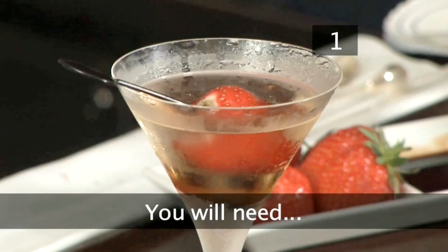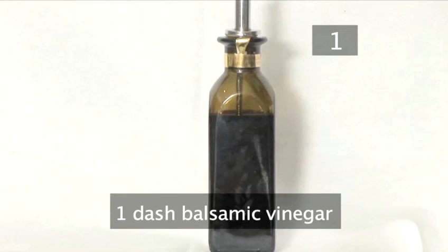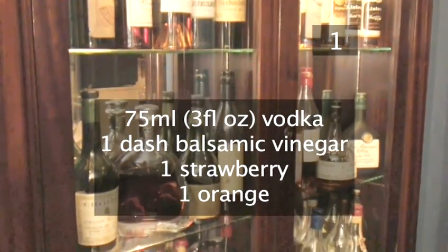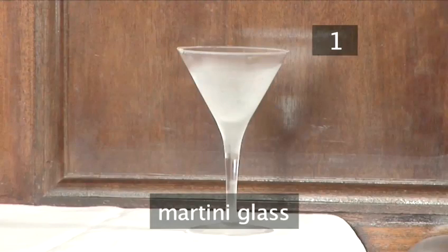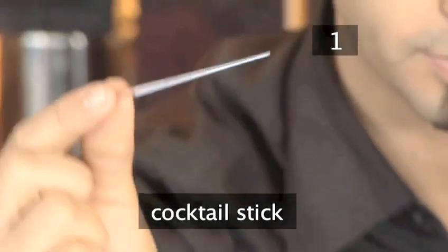Step 1. You will need: 75ml of vodka, a dash of balsamic vinegar, a strawberry, and an orange. You'll also need the following utensils: a martini glass, a bowl or a bar tray, a knife, and a cocktail stick.